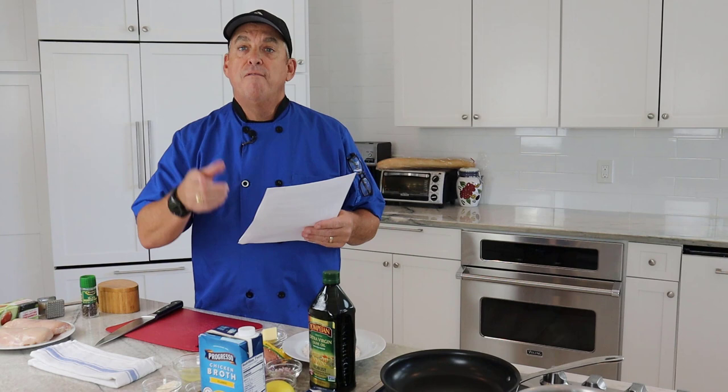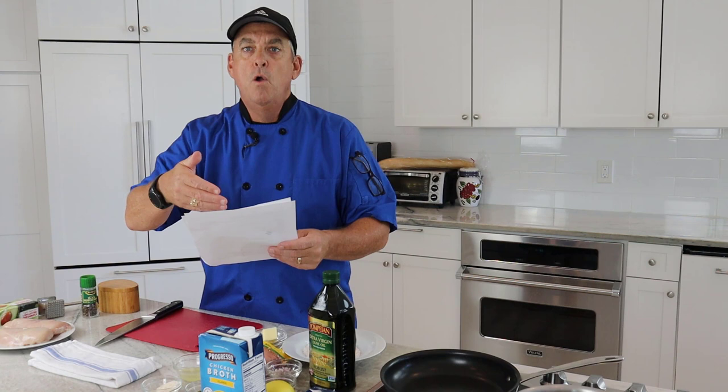Hello! Welcome to another episode of Wicked Easy Cooking. My name is Chef Colin Roach and today we're making chicken piccata. This was a request from one of our community members from West Roxbury, Massachusetts — you know who you are. I thought it would be a great time to make this because it's a super easy dish. I have the recipe right here which I will post in the comments section as well as at the end of this video.